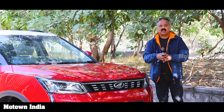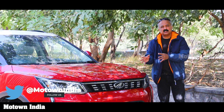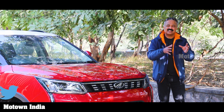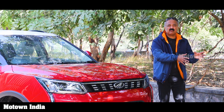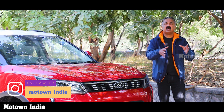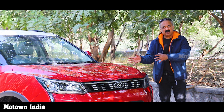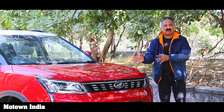This XUV300 came with two engine options. One was a 1.2 litre turbocharged petrol engine, and the other was a 1.5 litre turbocharged diesel engine. The diesel engine had an option of a six-speed manual transmission as well as a six-speed auto-shift, which is an automatic transmission. The petrol engine, unfortunately, did not have an auto-shift or automatic transmission — it just had a six-speed manual transmission.